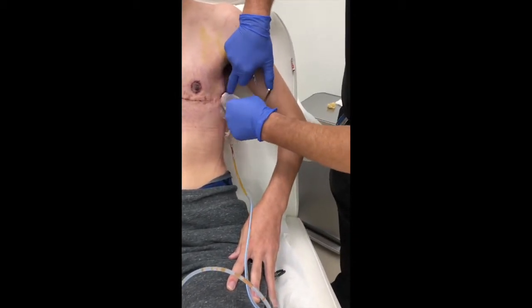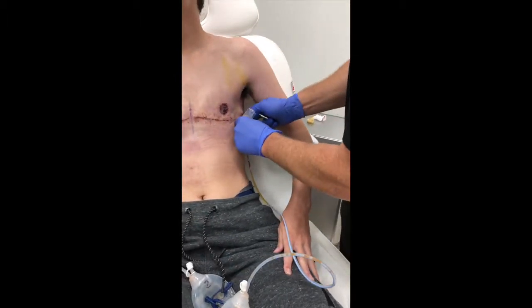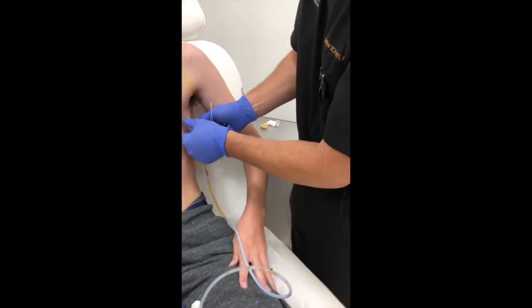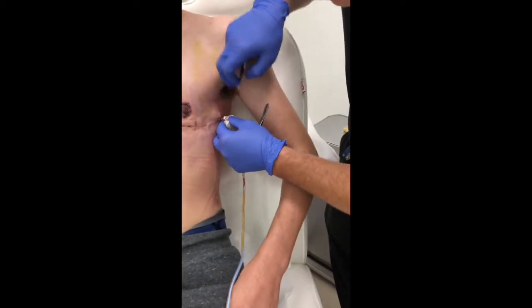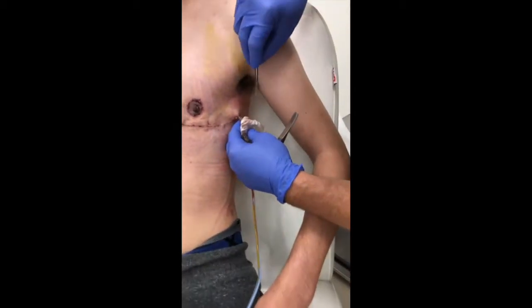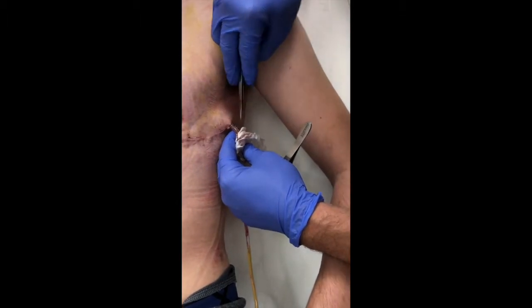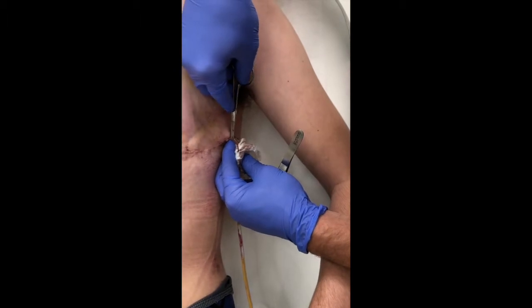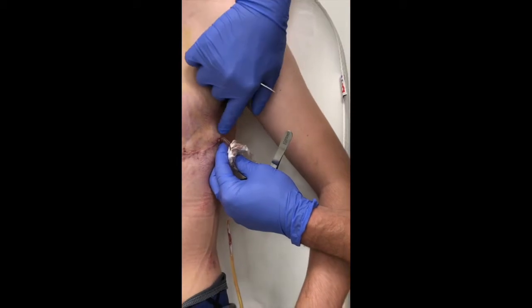Once we have that dressing completely free, if we look, there's a stitch that holds the drain in place — a suture. If you give a little bit of pullback on the drain, the suture should become very easy to see. You come underneath the stitch that's around the drain with a fine pair of scissors and cut, and it'll release that stitch.